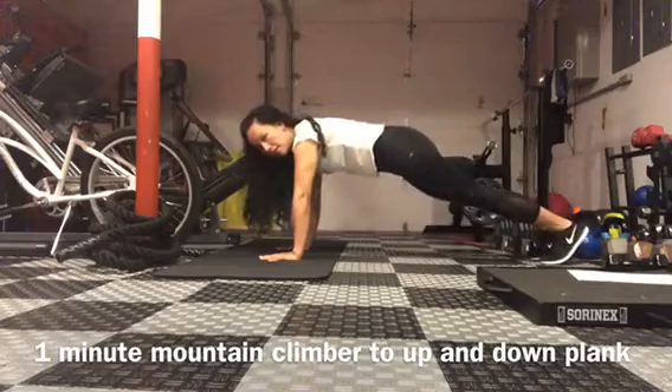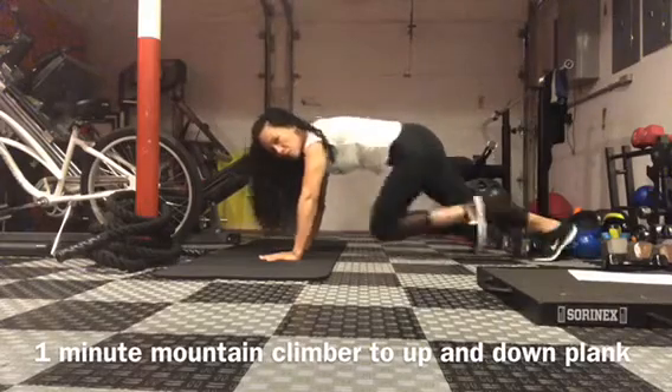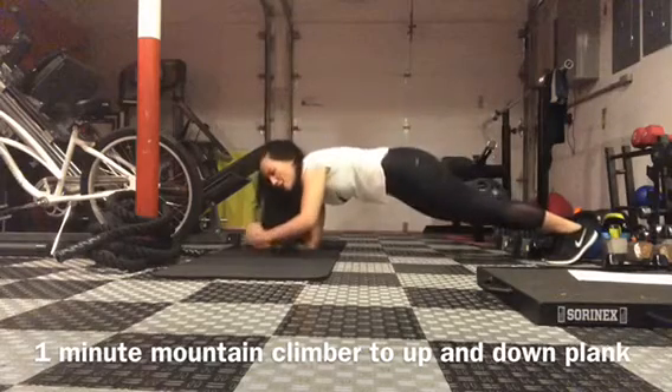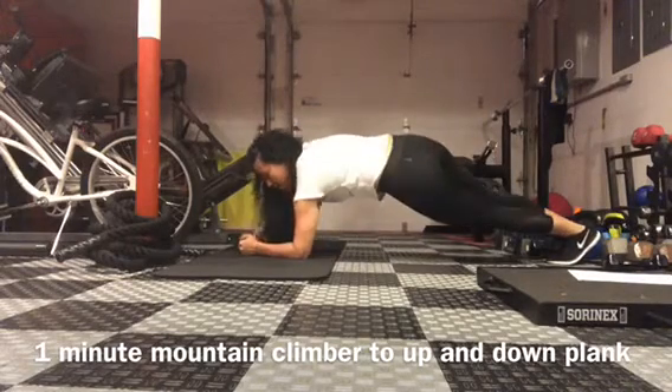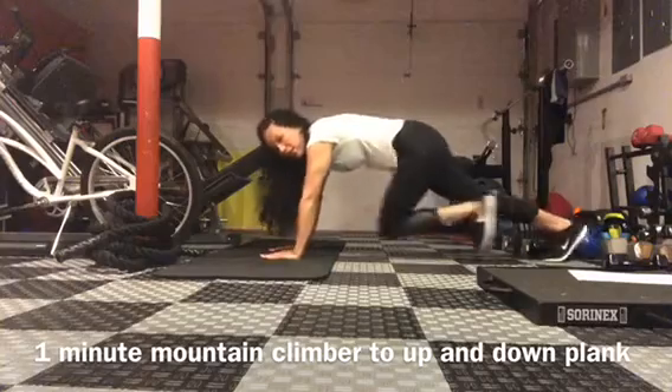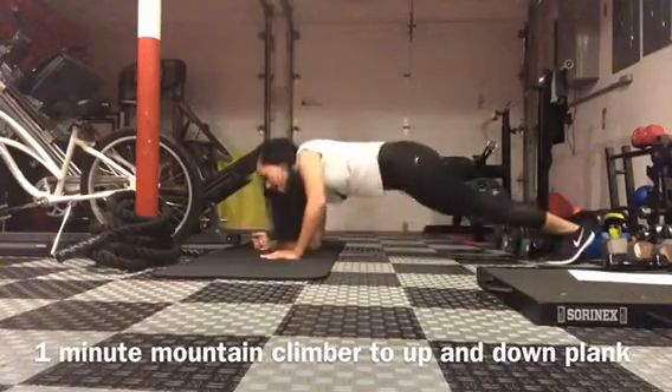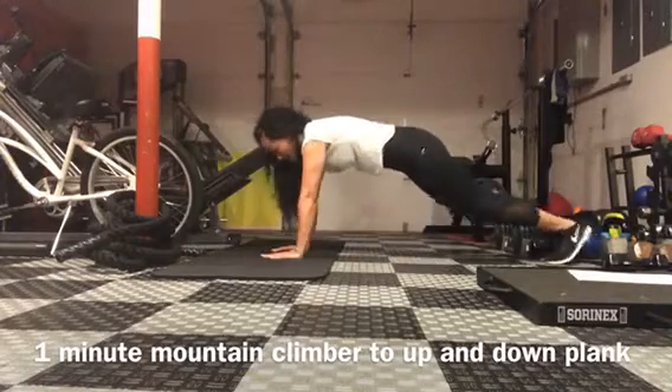So you need to get into a plank position. You want to drive your knees in for seven mountain climbers and then drop each elbow down, up, up. One, two, three, four, five, six, seven. Down, down, up, up.